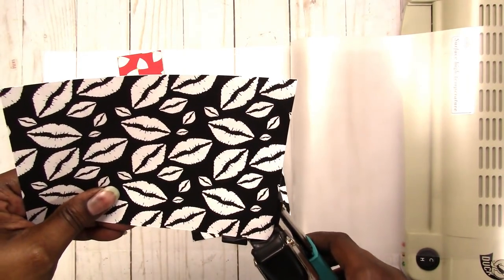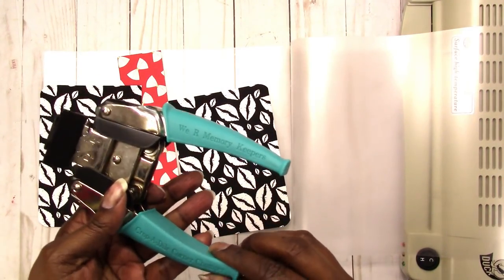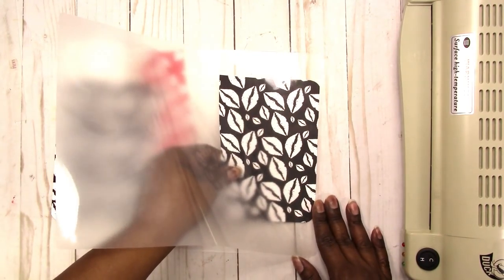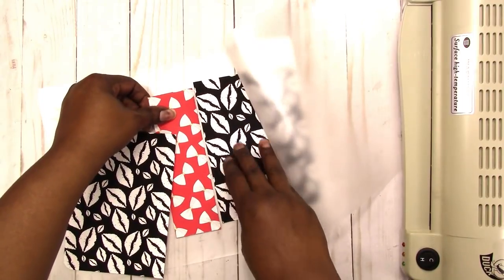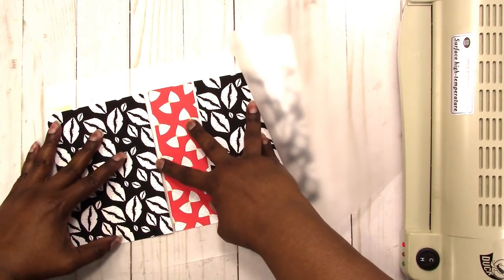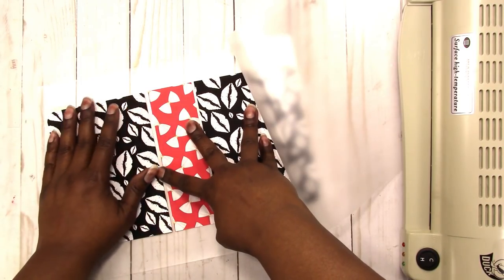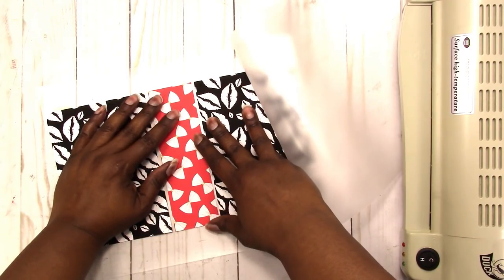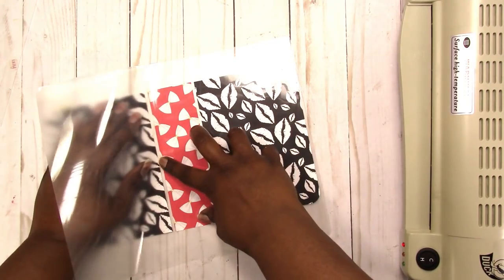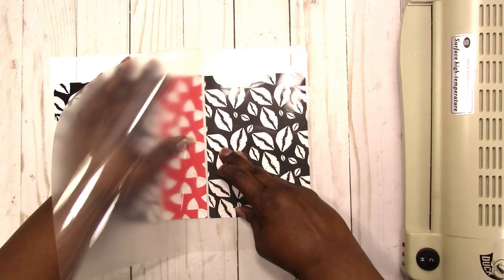There we go. This is the We Are Memory Keepers Crop-A-Dial Corner Chomper. It gives you the option of a one-half inch corner or a one-quarter inch corner. So let's try this again — put my pieces in here and make sure everything is as straight as possible. If you're using a paper or design that you specifically want on the front versus the back, keep in mind that what's on the right side will be the front of the book. The only thing I don't like about this is not being able to line everything up just perfectly.